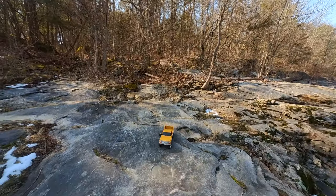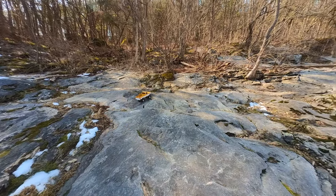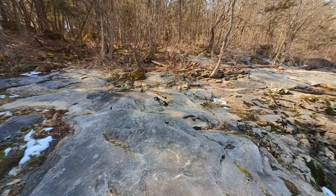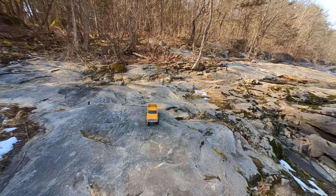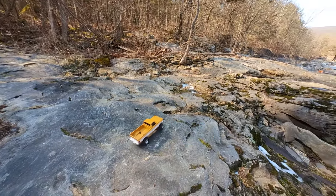Let's talk about the one issue I have with the wheelbase and that is the turning radius — it's much wider than the Toyota. This is with the dual rate turned all the way up. Definitely a lot of K-turns in the future with this truck.